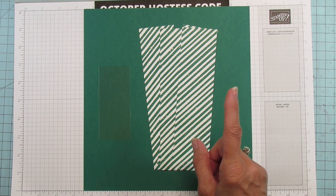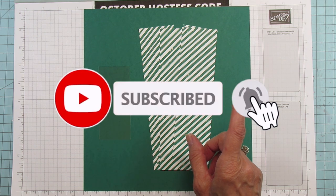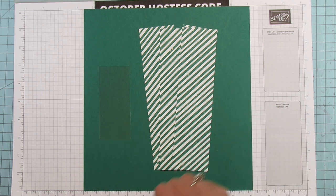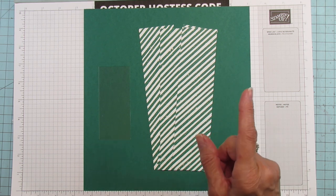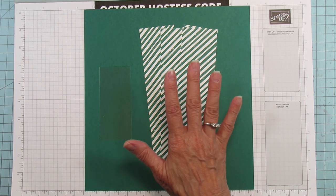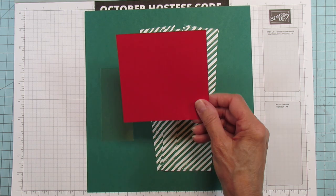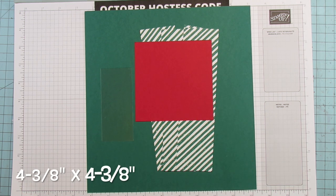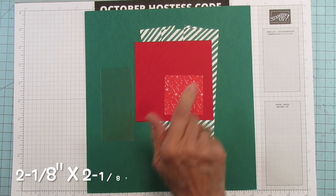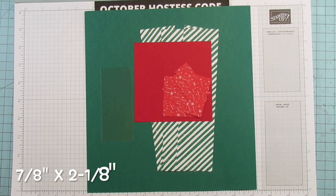If you are new, please subscribe, hit the bell for notifications, give it a thumbs up if you like it, comment below and share — my husband always says sharing is caring, so that would really help my channel. For the top of the box, you'll need a piece that's four and three eighths by four and three eighths. To mat that, you need one piece that is two and an eighth by two and an eighth, and four pieces that are seven eighths by two and an eighth.